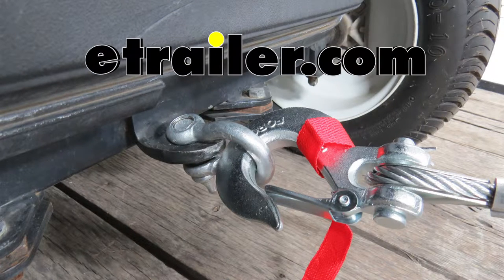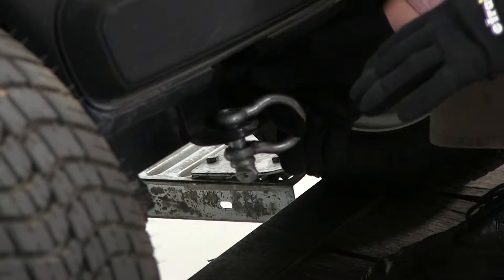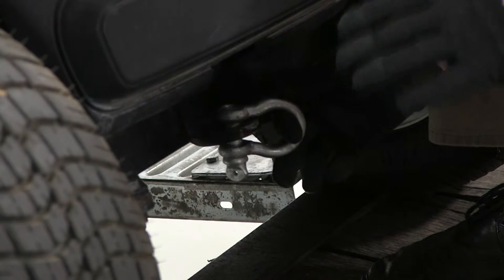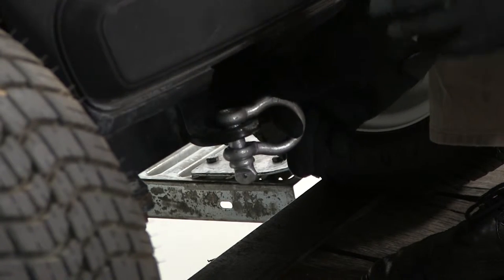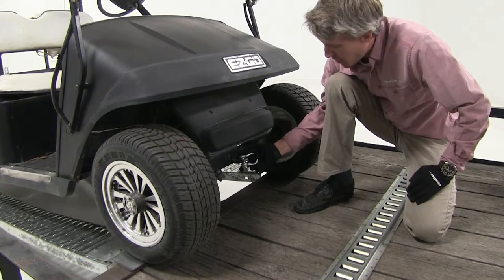Today we're going to be taking a look at the Brophy Bow Shackle, part number GS07. This half inch diameter shackle has a safe working load limit of 3,000 pounds and a break strength of 9,000 pounds. It provides a sturdy connection for winching and tow setups.